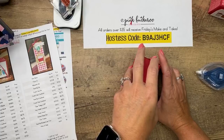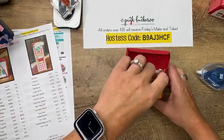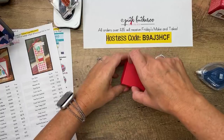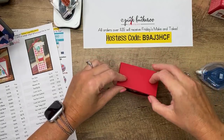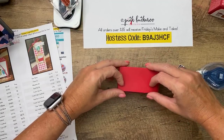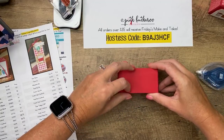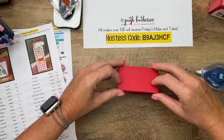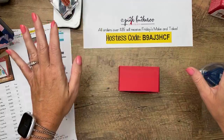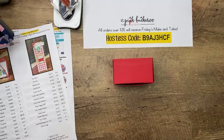This is the new paper from the holiday catalog — Trimming the Town, the one with the cute little houses. I have cut a piece for the top and the sides.